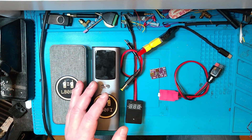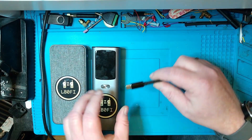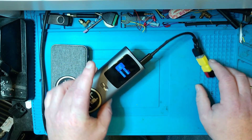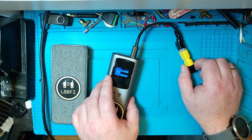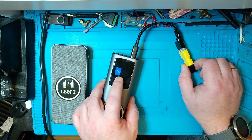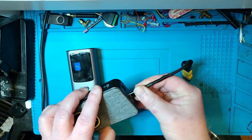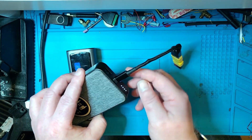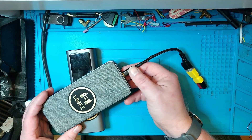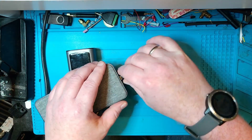Not all power banks and cables are the same, so let's look at my most problematic cable and power bank combo first - the cable I got from the local electronics store. What happens when you plug this into one power bank is it turns on and you get 12 volts out, but as soon as you put some load on it - you don't even need a load - it just turns off. However, if I plug it into the other power bank, it turns on and stays on. So you can use this cable with one power bank but not the other, and I have no idea why.